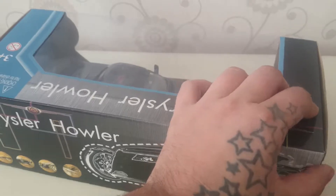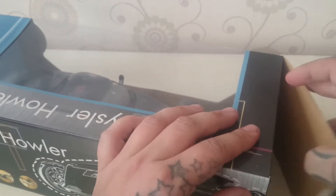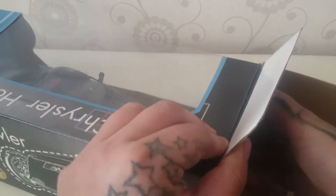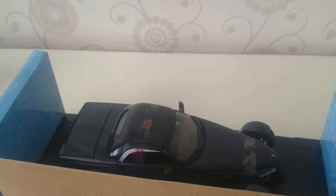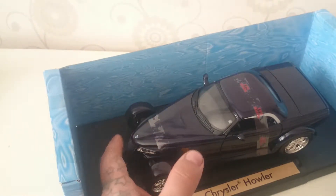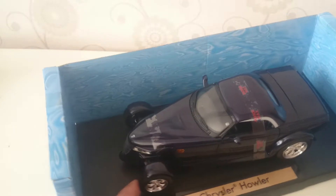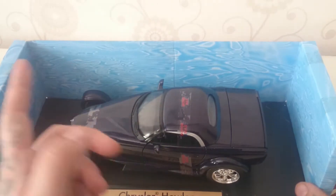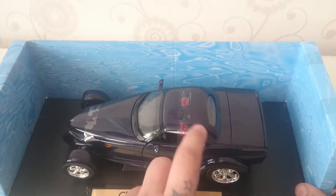This is new — it's never been opened, it was sealed. As you can already see, it doesn't have those plastics in the front like the Prowler has, like the bumpers. This one doesn't have them.